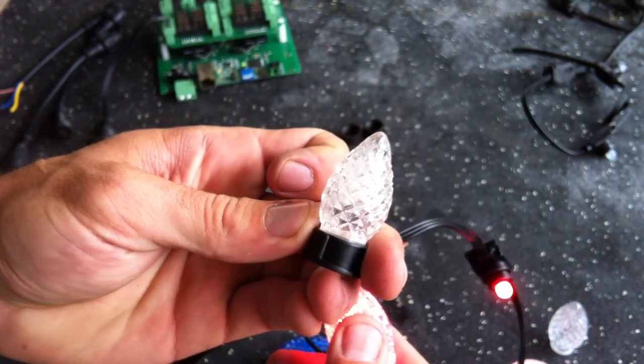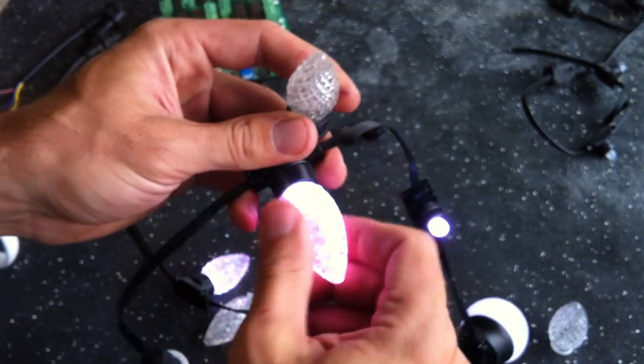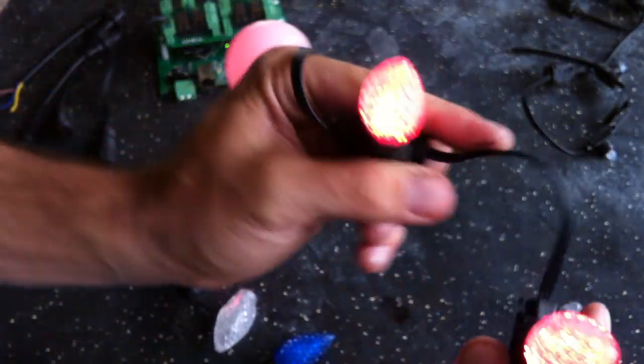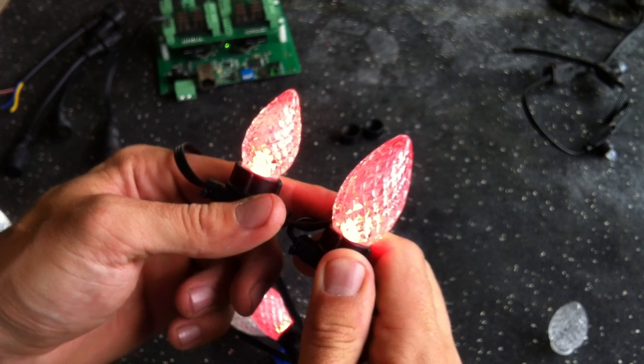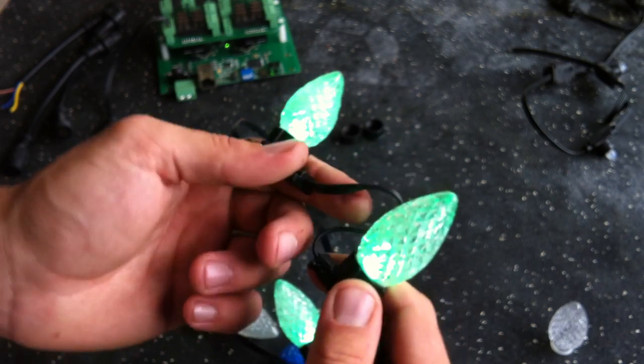We also have the C7 available. If you want to see a side-by-side on those, the C7 and C9 are done.